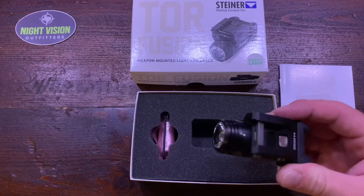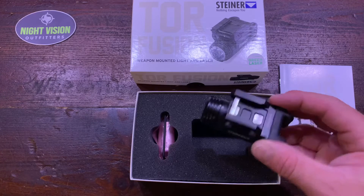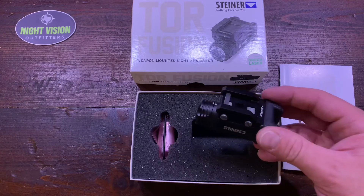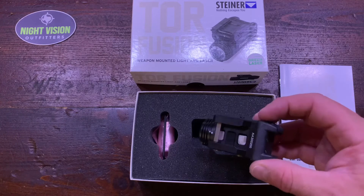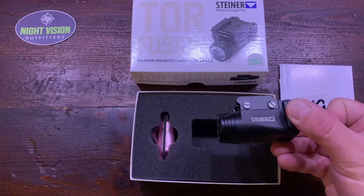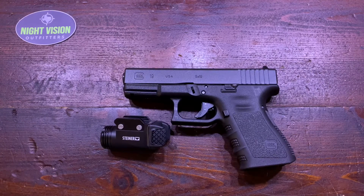I'm going to show it to you mounted up on my Glock 19 here. That'll give you an idea of the size and how well it's laid out as far as all the functionality goes. This is a Glock 19 semi-compact 9mm — a very common police weapon and home defense weapon.